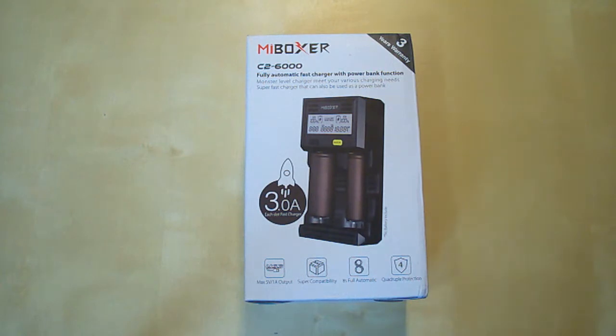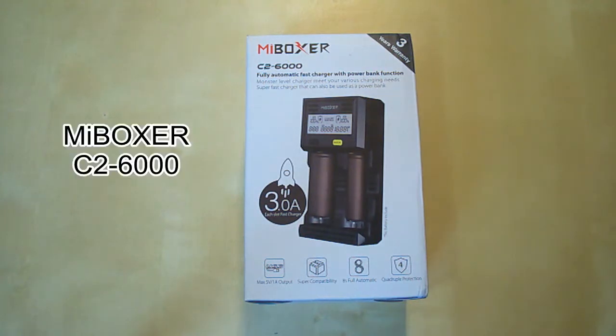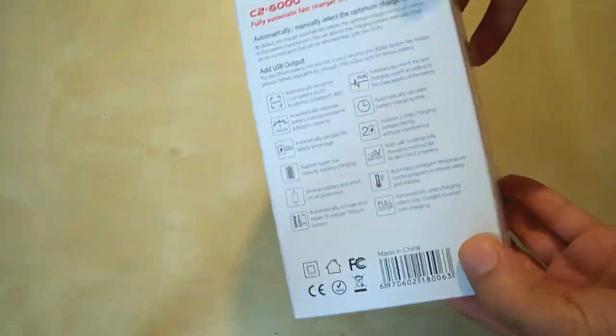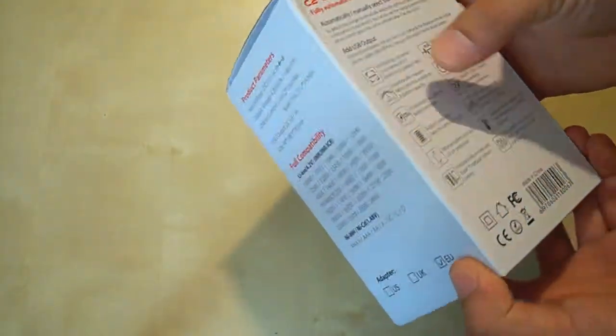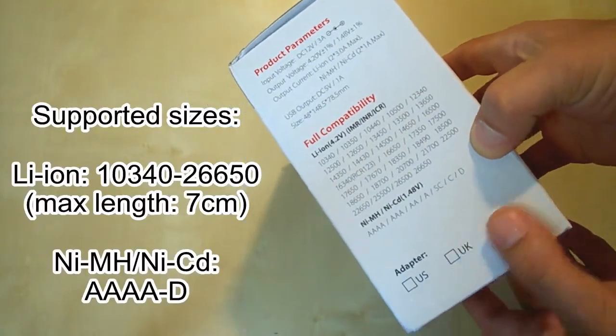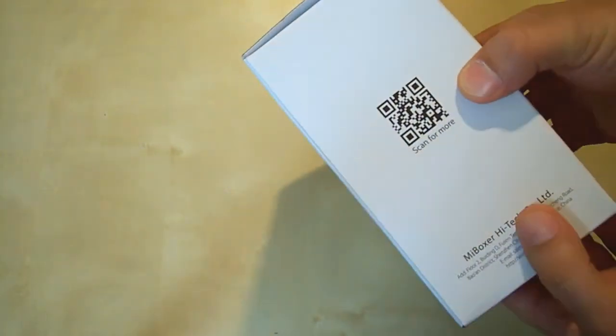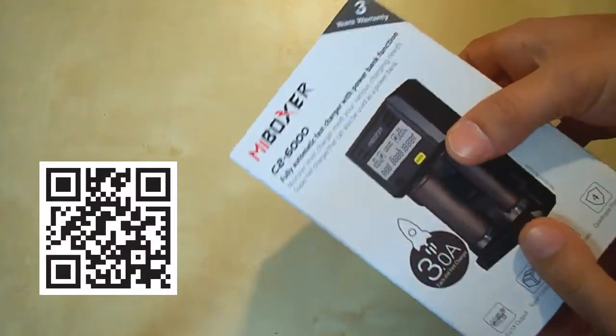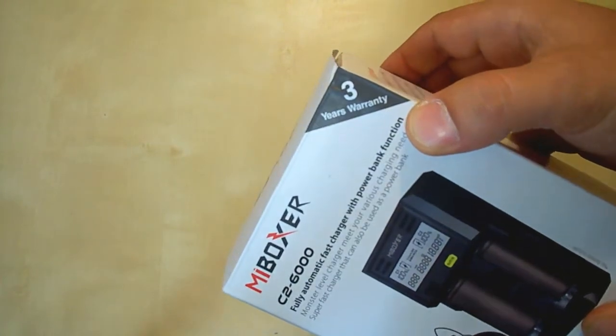Hi everybody, welcome to my channel. Today I've got the C2-6000, the new monster charger from MyBoxer. It comes in a cute little box like this with all the features on the back, the list of sizes supported by this charger, a QR code leading to myboxer.com, and a mention of three years warranty.